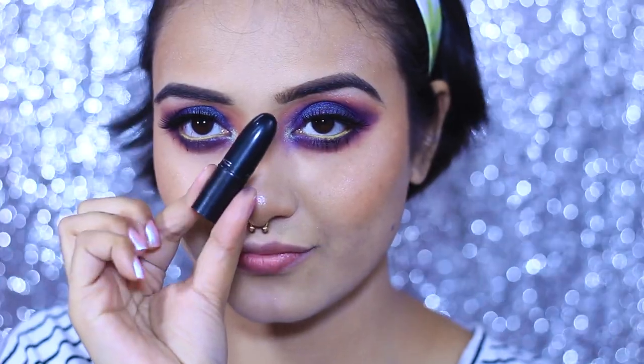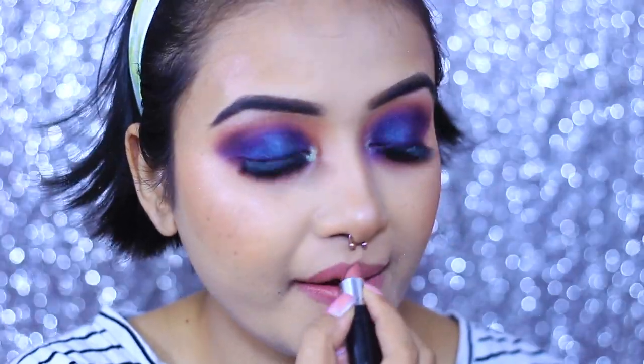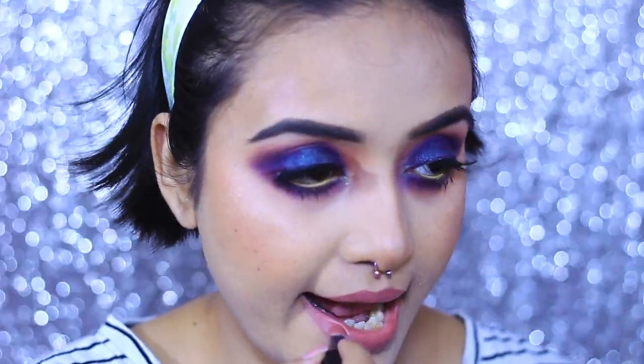With so much going on with my eyes I am going to keep my lips nude. For that I'm using the MAC Retro Matte Velvet Teddy lipstick — it's a beautiful pinky peachy nude that you can use on an everyday basis. I actually use it whenever I'm not going for a bold lip look.